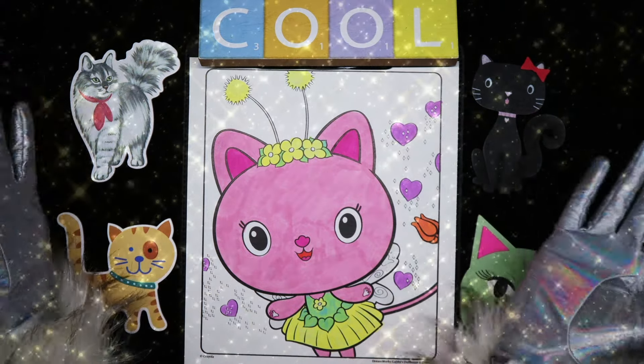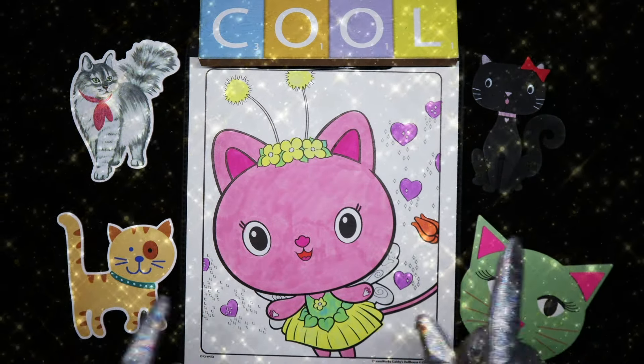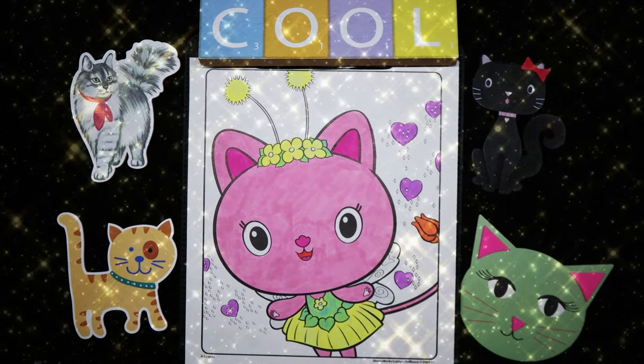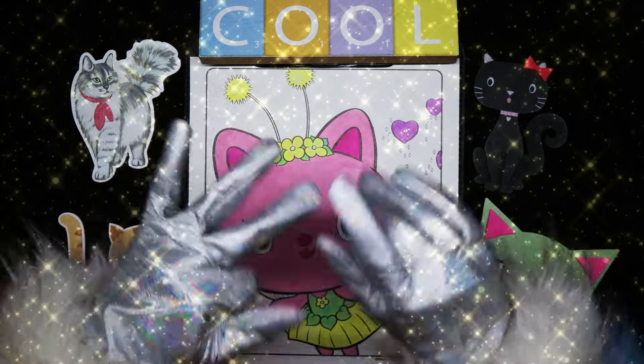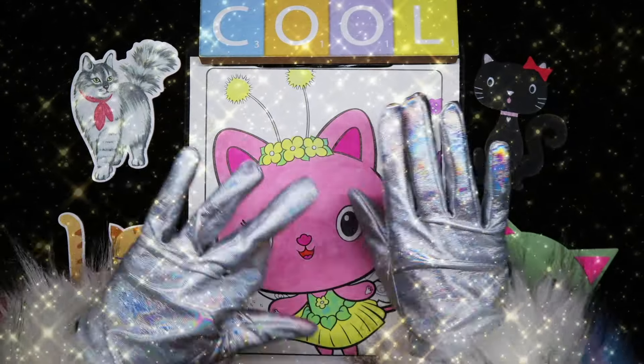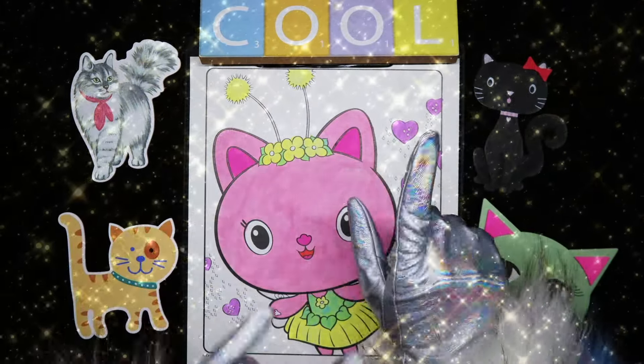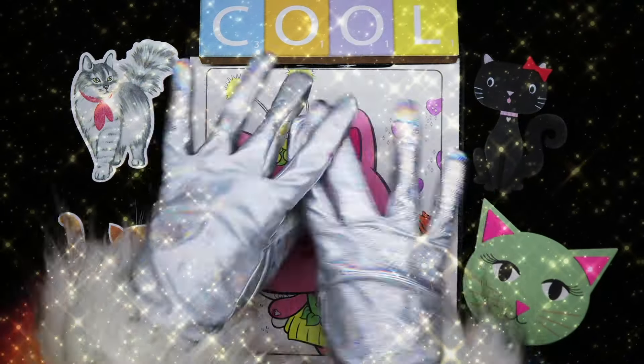So there you have it, my unicorn friends — it's Kitty Fairy from Gabby's Dollhouse. She turned out pretty cute, I think. Pink kitty, I love it! I hope you enjoyed the video today — I did! I'll see you in the next one. Bye!